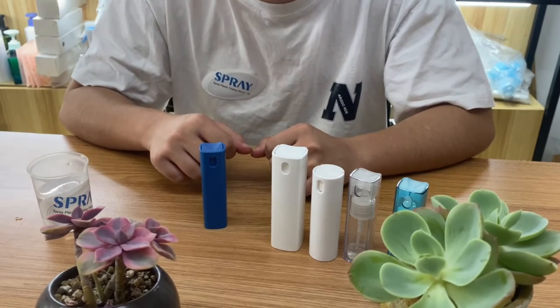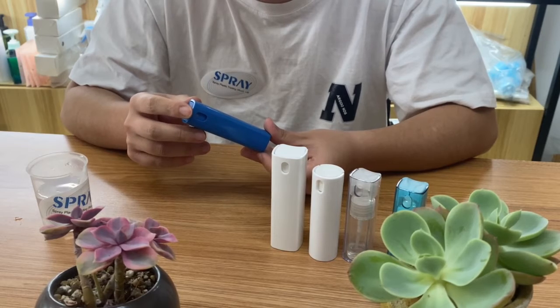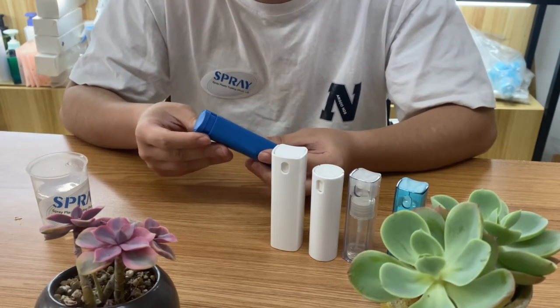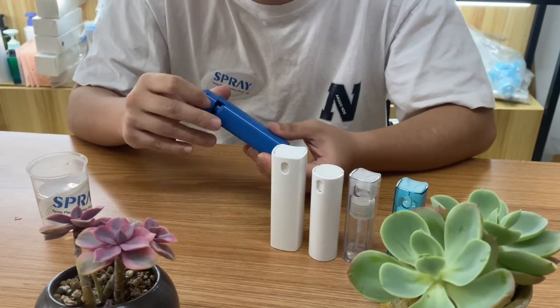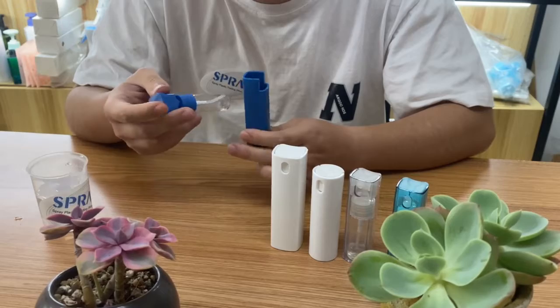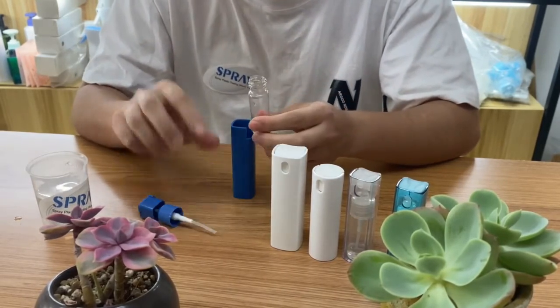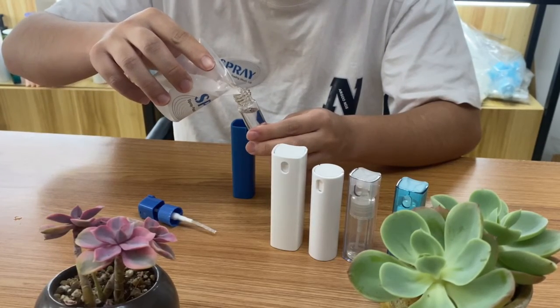Today I'm going to show you how to refill this AS10ML square perfume bottle. You just need to pour the cap on the back of the bottle out from this tube, twist the cap, and then refill the water inside this bottle.